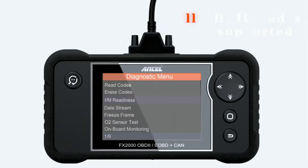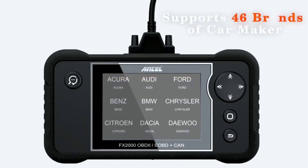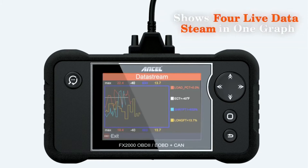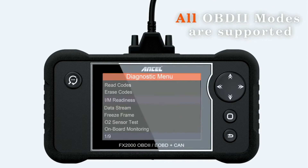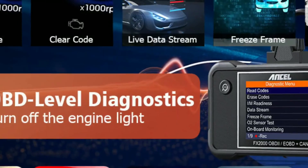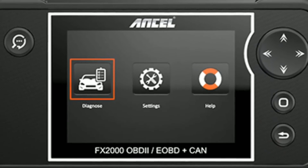One of the standout features of the Unsell FX-2000 is its extensive vehicle coverage. It supports a wide range of car models including OBD2, EOBD, and CAN-compliant vehicles, meaning you can use it with most cars manufactured from 1996 onwards. The live data feature is particularly impressive — it allows you to monitor real-time information from various sensors such as engine RPM, coolant temperature, throttle position, and more. This can be incredibly helpful for diagnosing complex issues.